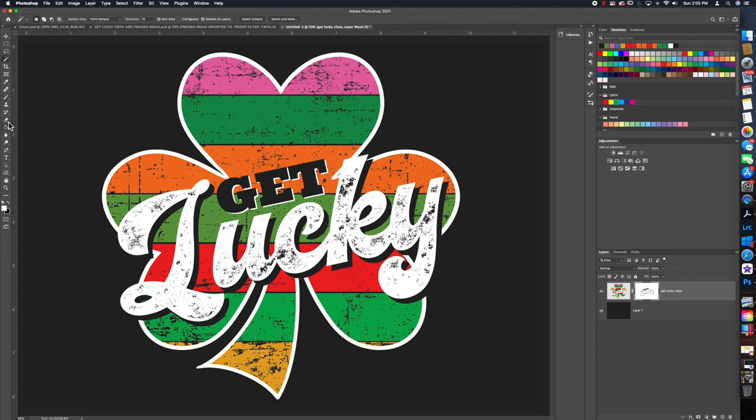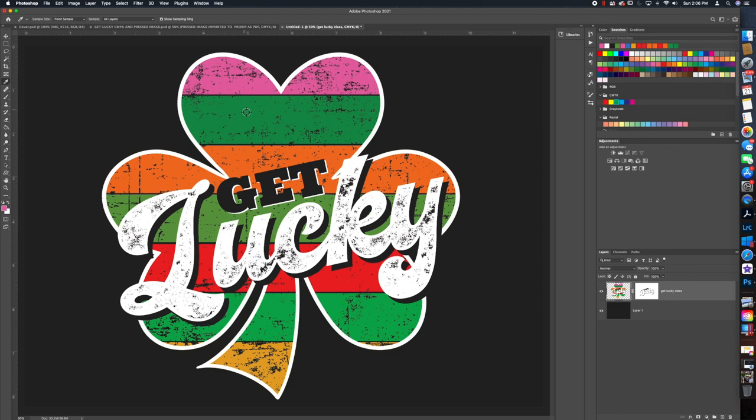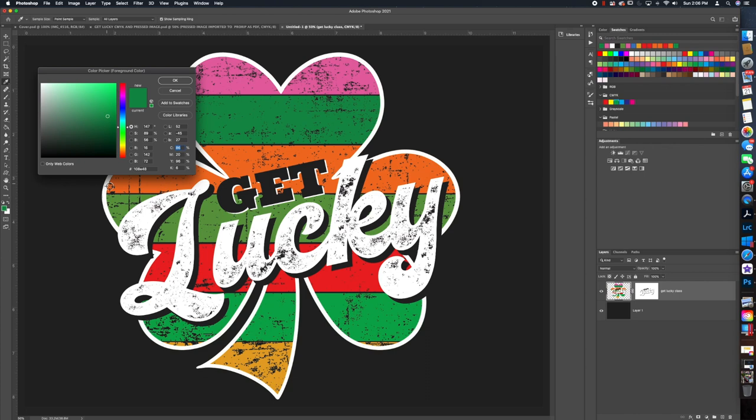Now let's check our colors. Get the eyedropper tool and click on the pink. What you're looking for is that the color is available in CMYK without a triangle. The triangle means that color will not print properly in CMYK. We'll leave that pink color as is. Now go to the green and make sure that's good — it is.